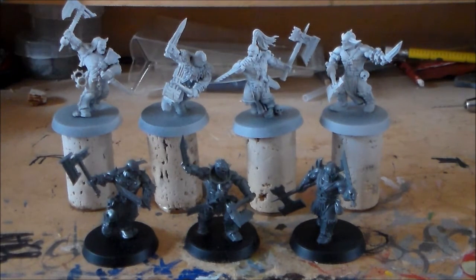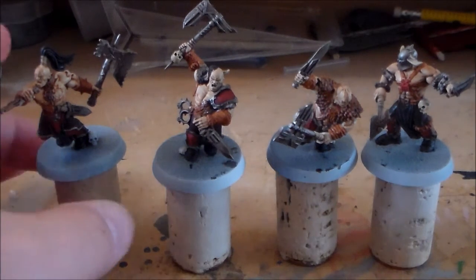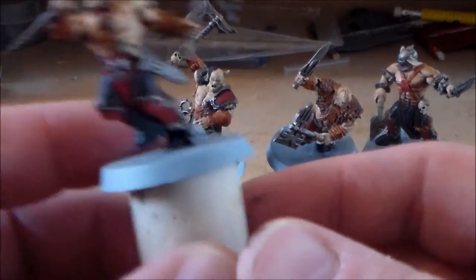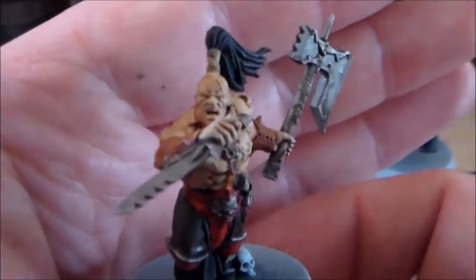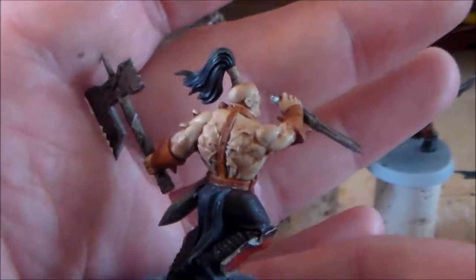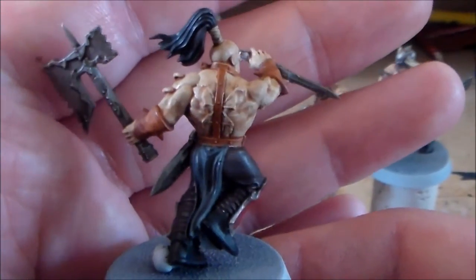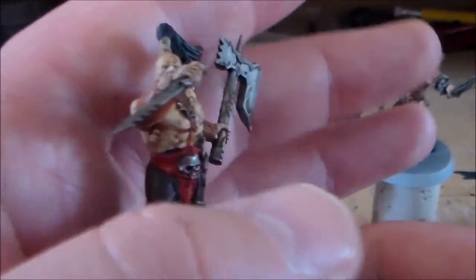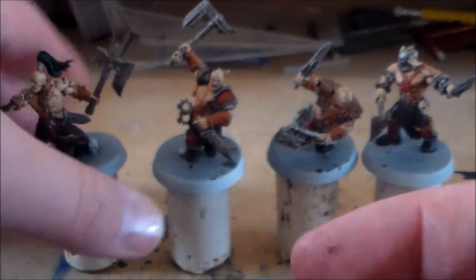I've finally got the base colors on and the wash over them. What was probably just a second in this video felt like ages for me, because there are so many little details on these models — so much going on. It probably takes up about 70% of the effort just getting the base coats on. Once you have that done and the wash over all the colors, you're pretty much set — you just need to layer up some colors and do your highlights.